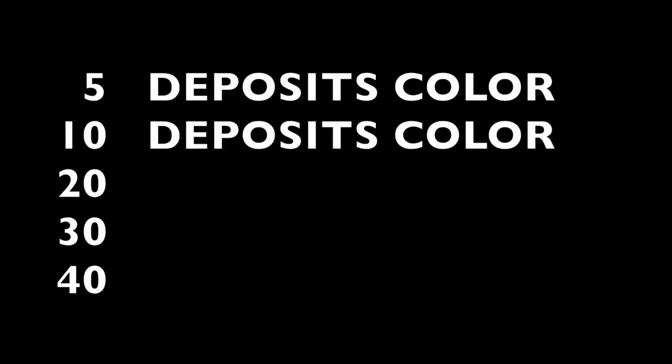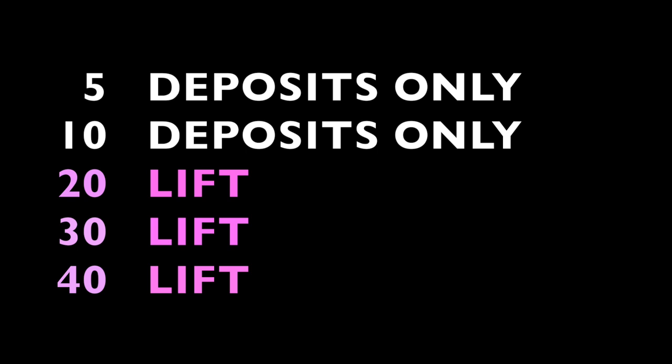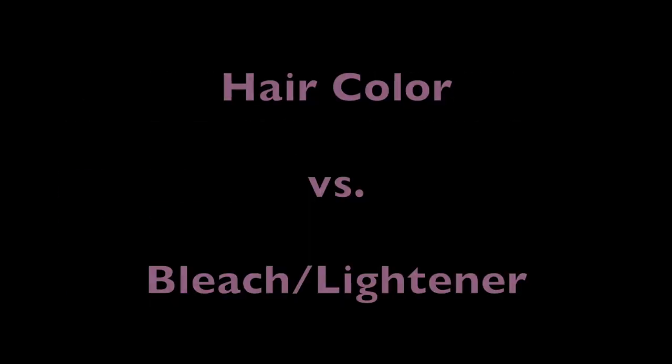So now let's get into developer. There are several types of developer and they go by number level — 5 through 40 are the most common. 5 is going to be the weakest while 40 is the strongest. 5 and 10 volume do not have the ability to lift the cuticle; they're simply not strong enough. 5 and 10 volume are going to be used to deposit toners or to just refresh pre-existing color. Now if you're using 20 through 40 developer, that's where you're going to get lift. These developers are stronger and they have the ability to lift the cuticle and deposit new color.